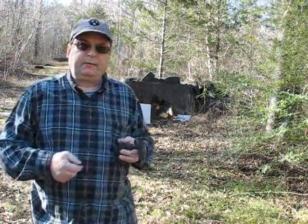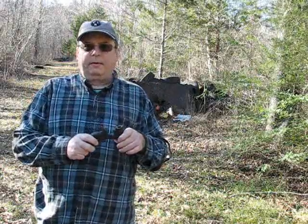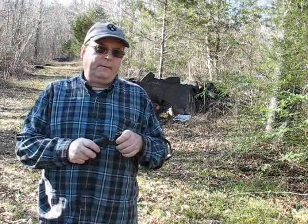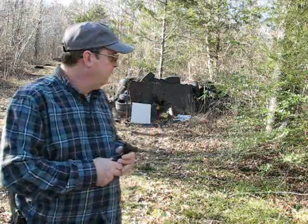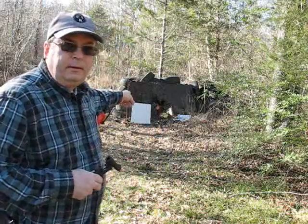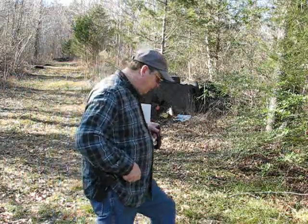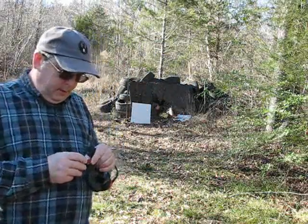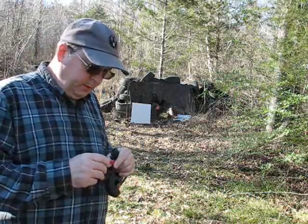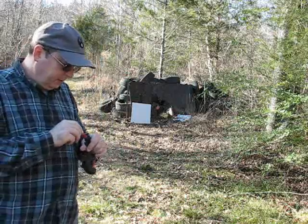Now, someone will probably ask the question: why are we shooting at point blank range instead of 7 yards? I'm going to attempt to answer that question right now. That piece of sheetrock is at a measured 7 yards from the firing position. We're going to shoot at it with one of these Remington number 6 shot shells.